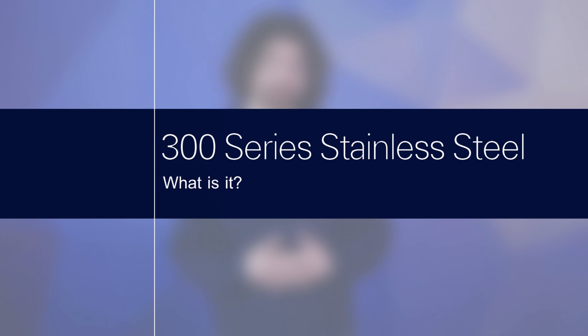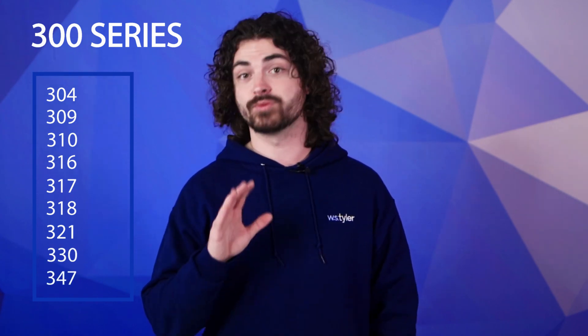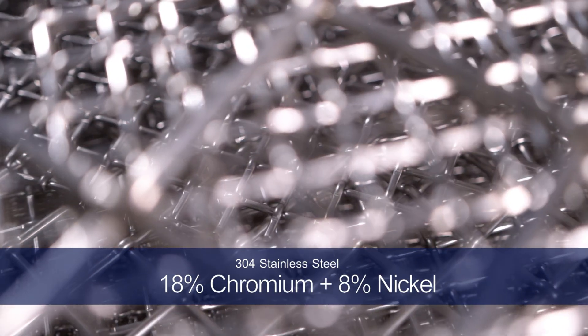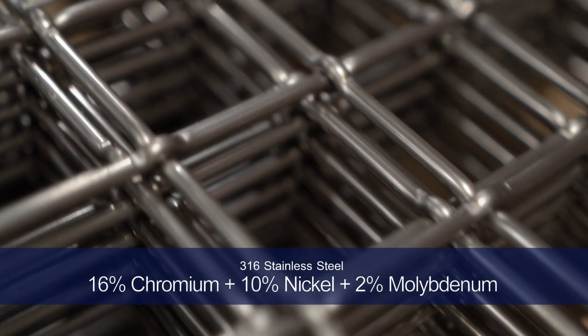The main difference between the 300 series and the 400 series is their chemical makeup. The term 300 series stainless steel encompasses nine different alloys: 304, 309, 310, 316, 317, 318, 321, 330, and 347. The most widely used ones are 304 and 316; the rest are used for more special conditions. 304 stainless steel contains 18% chromium and 8% nickel, while 316 stainless steel contains 16% chromium, 10% nickel, and 2% molybdenum.